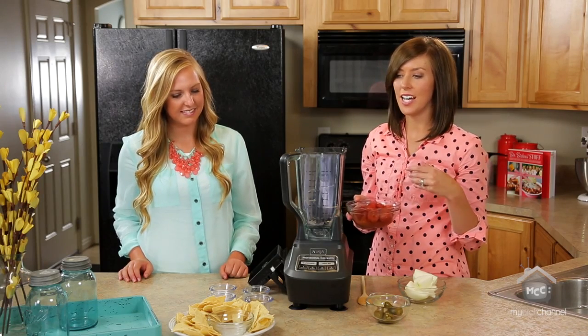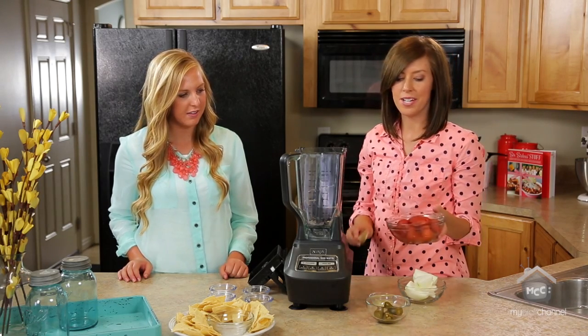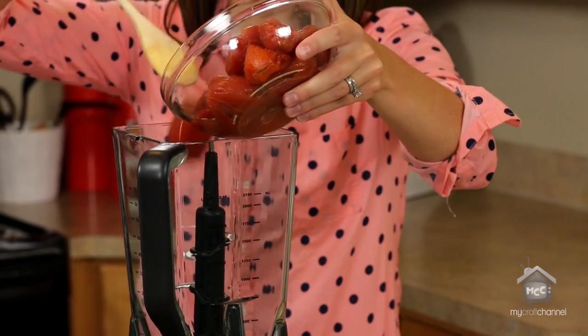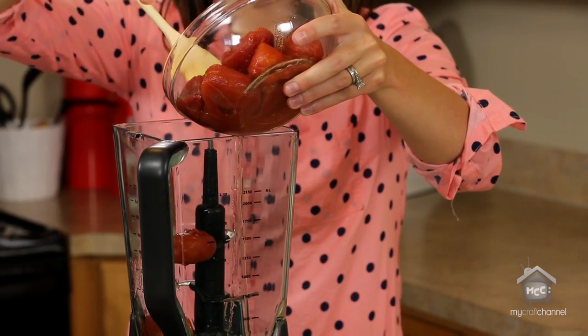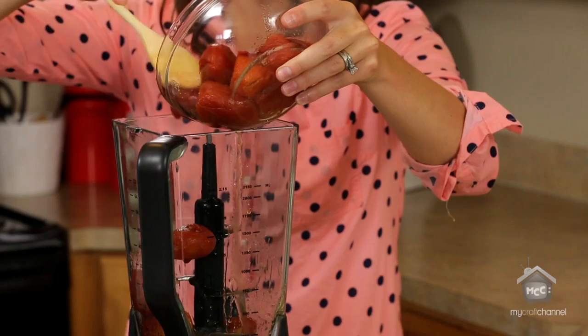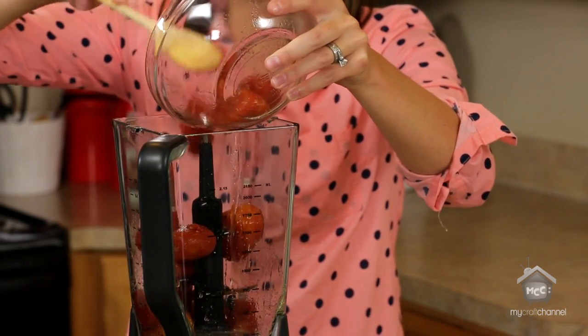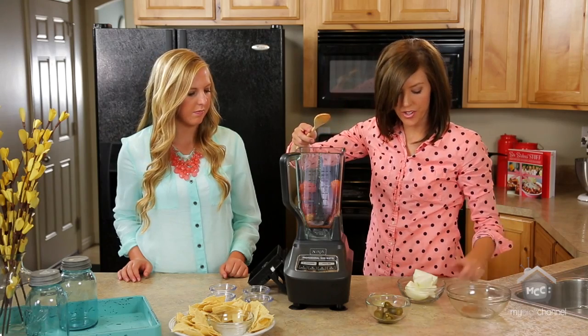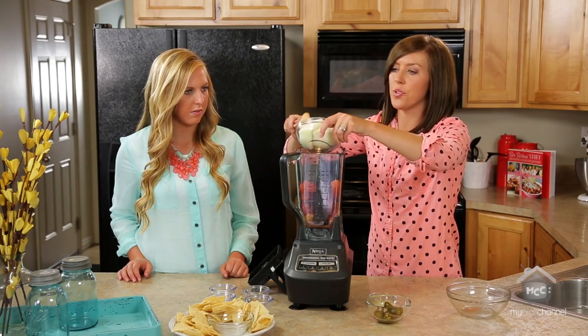We are going to start with two cans of whole tomatoes. You want to drain them as best you can, but it's okay if there's a little bit of tomato juice left behind. After those are in, we have a whole yellow onion cut into fourths — that just makes it a little bit easier to blend up.